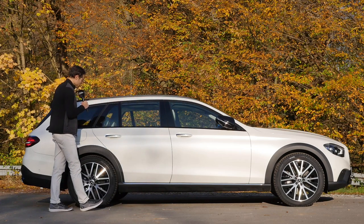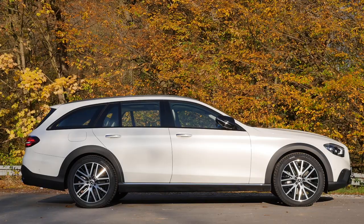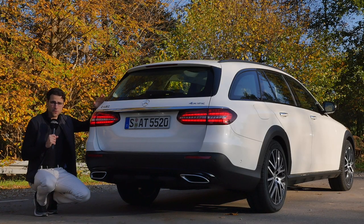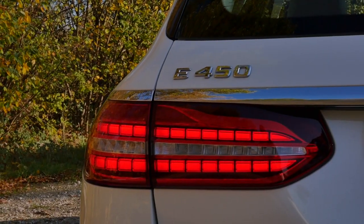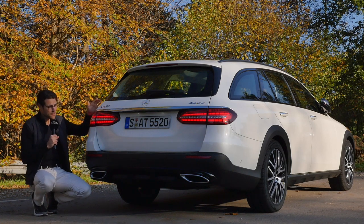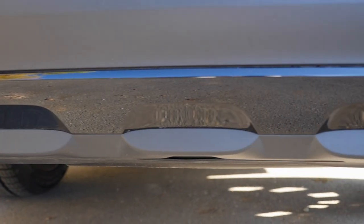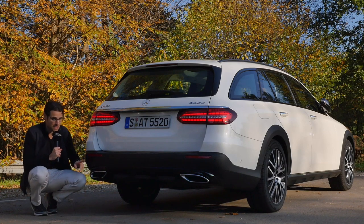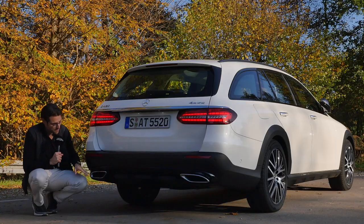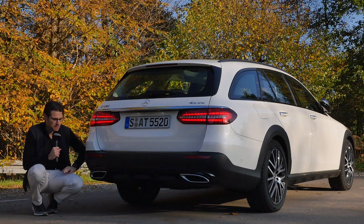The typical estate styling here — the All-Terrain version is only available as the estate, and one of the few estates also available on the US market. At the rear, the facelift changes are more striking on the sedan; here with the estate, it's more or less the tail-end design, which looks modern with its dot-structure LED lamps. The All-Terrain is more unique with a high-gloss cover in the lower area and what you might call an off-road diffuser. However, the exhaust is pure fake — the real exhaust is underneath. They could have achieved the off-road look without these fake pipes.